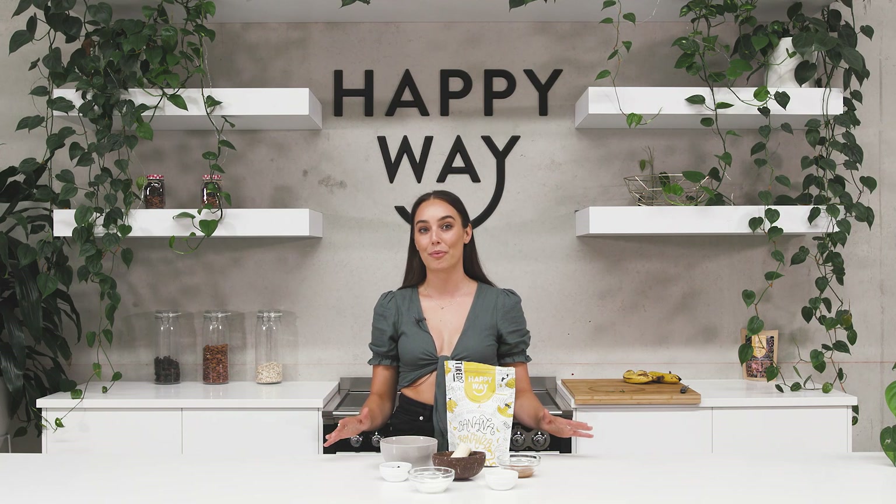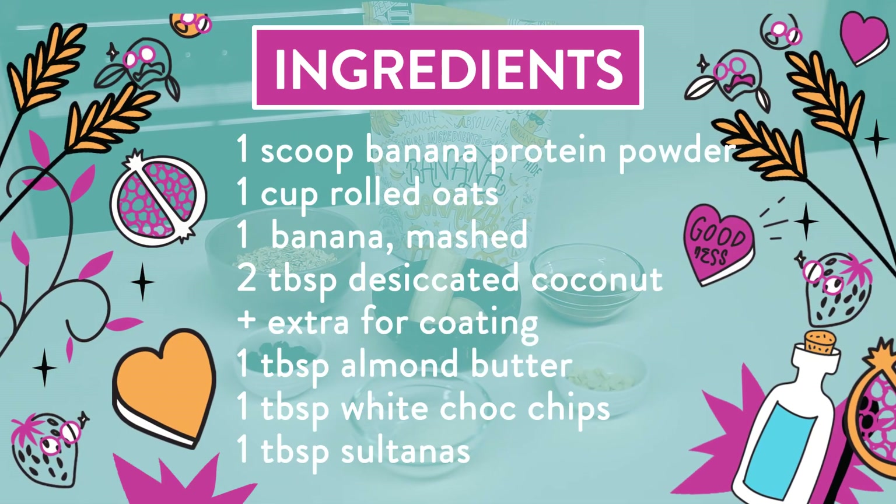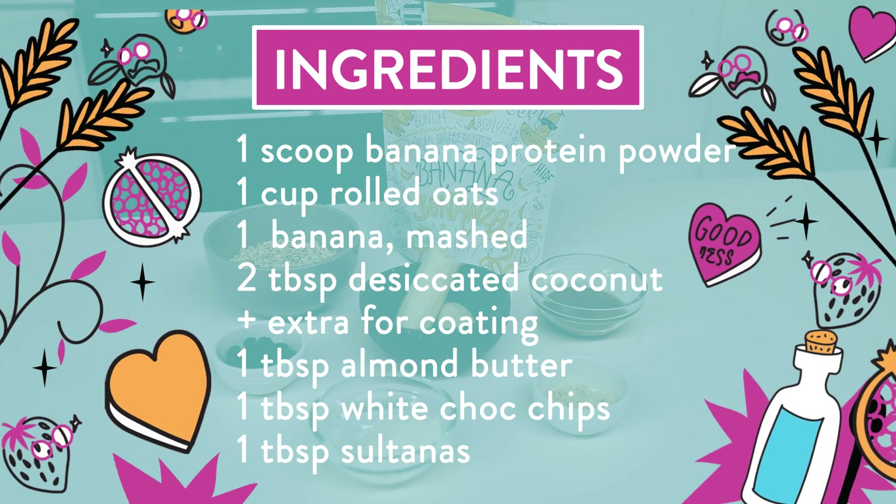Hey guys, these Easy Banana Energy Balls are the perfect meal prep recipe and also one that your kids are going to love. What you'll need for this one is one scoop of the Happy Way Banana Protein Powder.